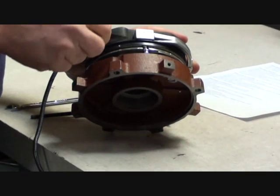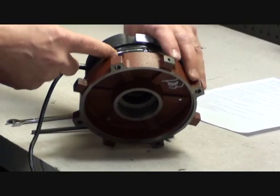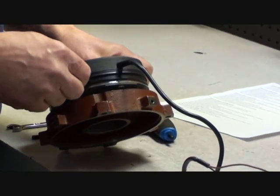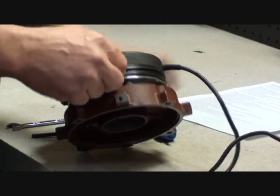The air gap is checked between the armature plate and the brake coil body. Check the air gap at the bolts and at the spaces in between.